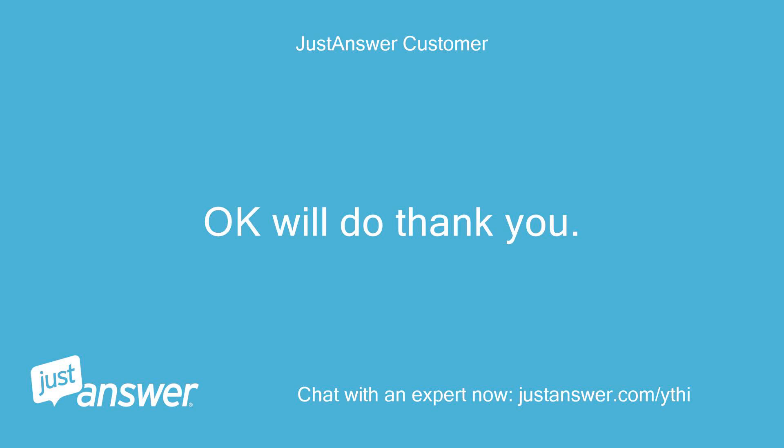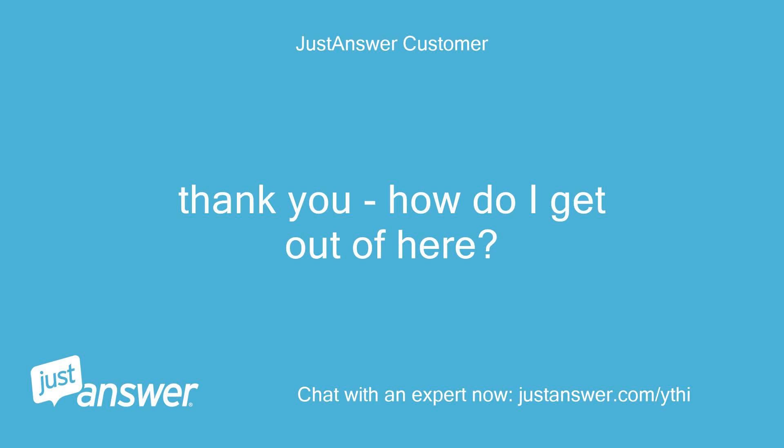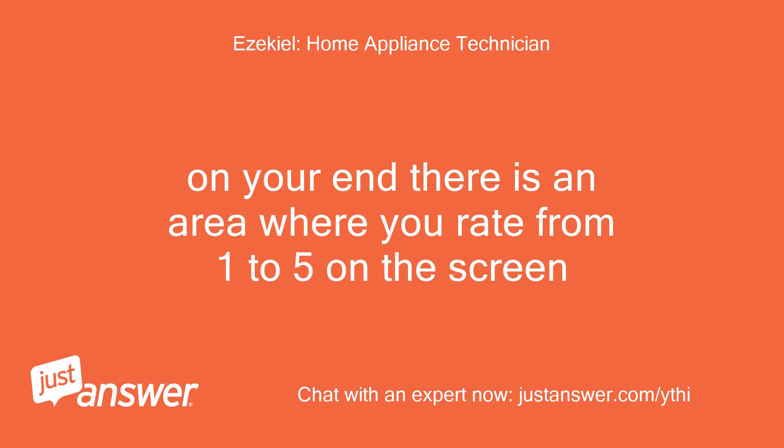Ok, will do, thank you. Please rate me high as that's how I get paid from the site — thanks, good luck. Thank you. How do I get out of here? Don't see a link to a rating or finish conversation. On your end there is an area where you rate from 1 to 5 on the screen.